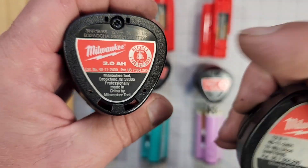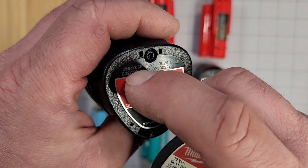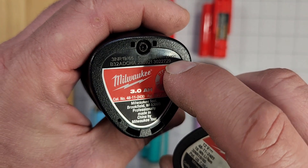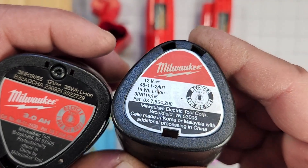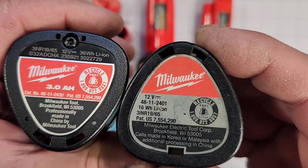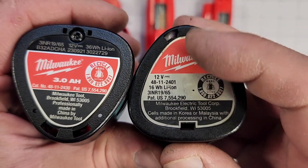It does not have a screw here and the wording is upside down. I cannot see serial numbers etched in the plastic — the sticker ends here, but on the original this is etched straight into the plastic body. This one does not have etching, it's just a sticker on the whole surface.